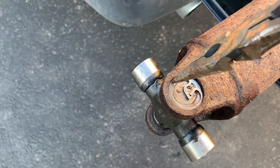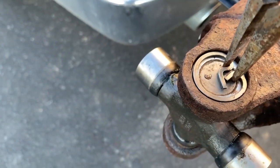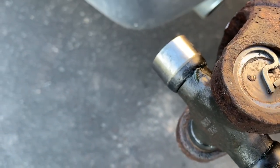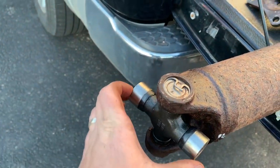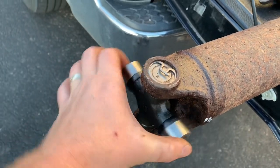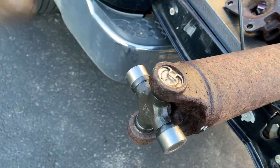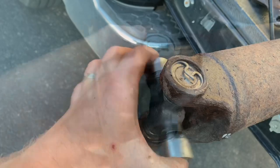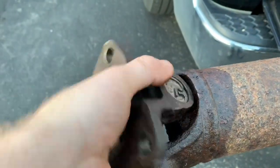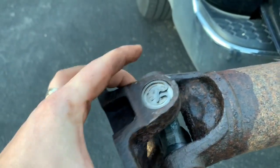There we go. Let's make sure it goes in all the way. There we have it — both sides are in and pinned. One thing you want to make sure is that it turns nice and freely, and it does. If it doesn't, all you do is tap on the ears a few times, and that will usually get it seated properly. As you can see, nice and smooth. If it is tight, again, you're going to tap like here and it'll loosen right up.